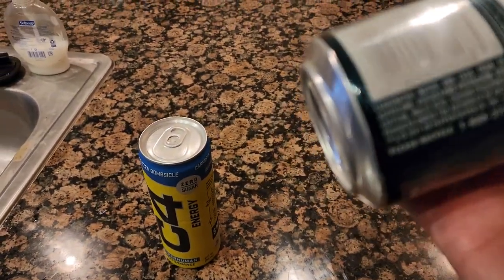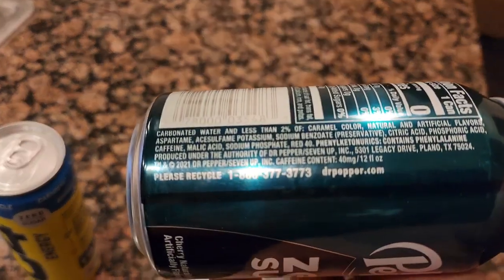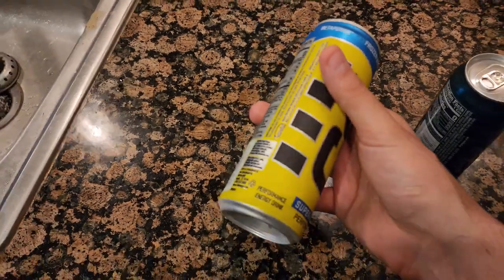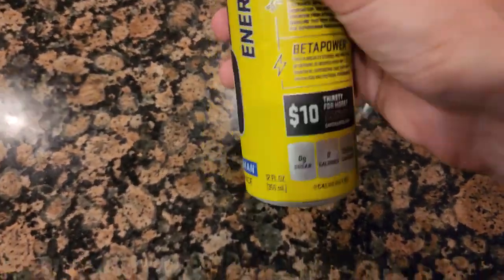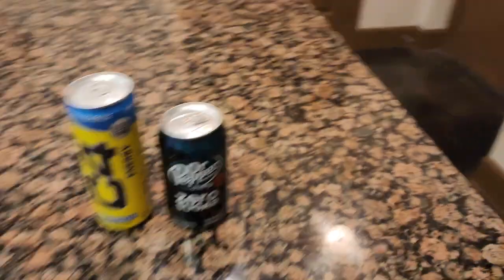For the Dr. Pepper, it's about 40 milligrams of caffeine. For a full 12-ounce container of C4, it's 150 milligrams of caffeine — so all in all about the equivalent of two cups of coffee to start off my morning.